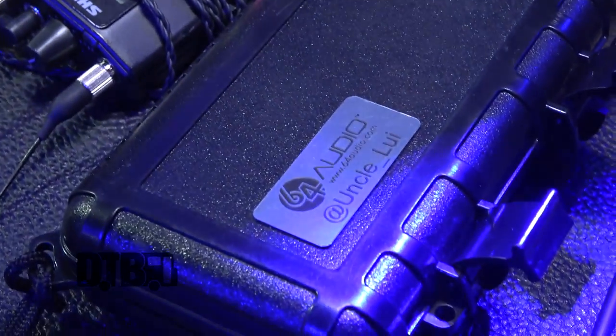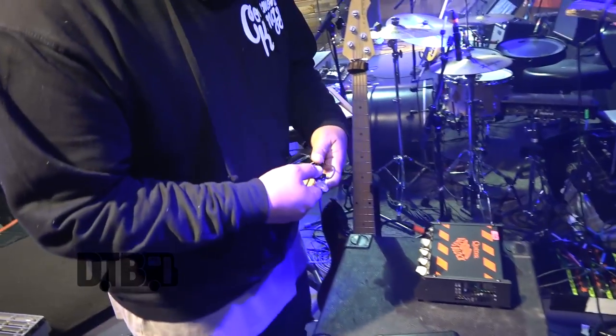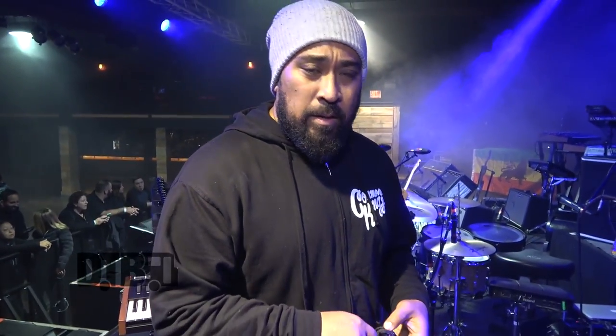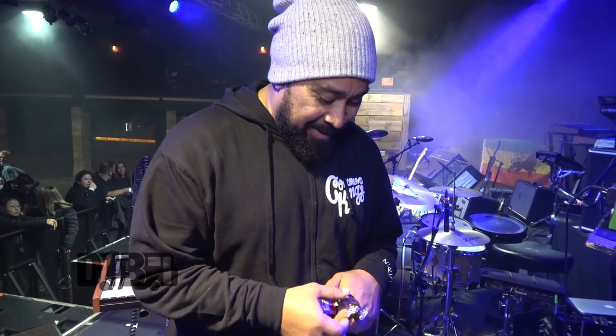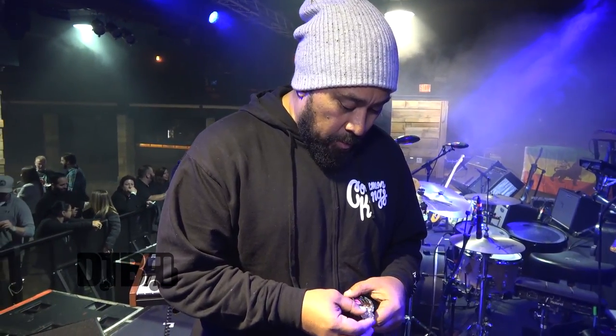64 Audio, they came through with those. Got my Uncle Louie little box here. I have the A12s — so there's 12 drivers in here. It really helps me. It's almost like listening to a CD depending on how I dial in my ears and what I pull up and what I leave out. It's a whole new world. The clarity on these things is pretty amazing. I sweat a lot, but it still cuts through and it doesn't hurt my ears.